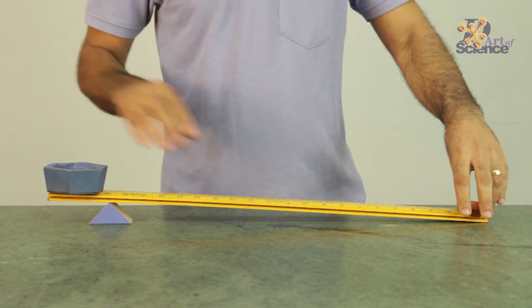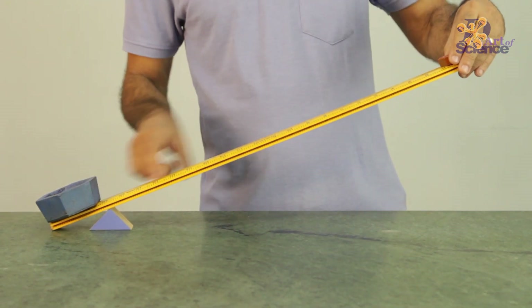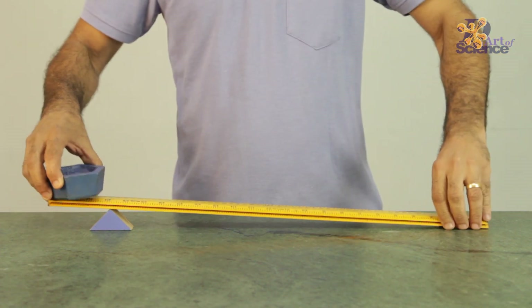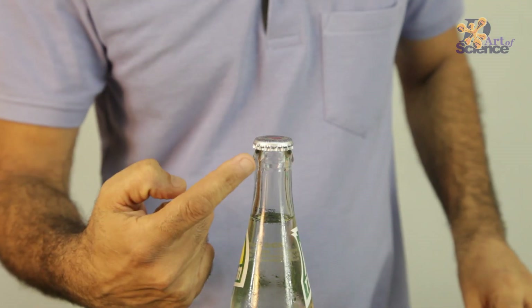So what is happening is, because of the principle of levers, this distance gets multiplied by the weight — that is the effective force. I am not going to go too much into levers, but I just wanted to show how much mechanical advantage levers can provide. And now we are going to use the same principle to open the bottle.